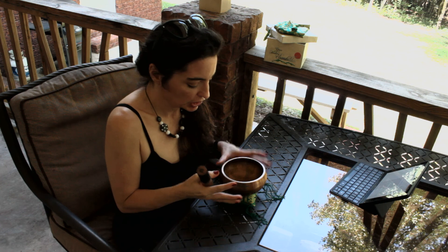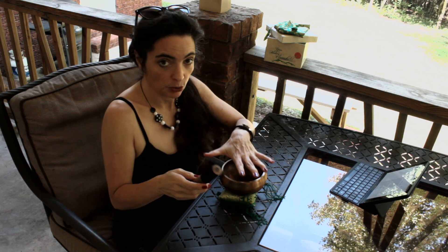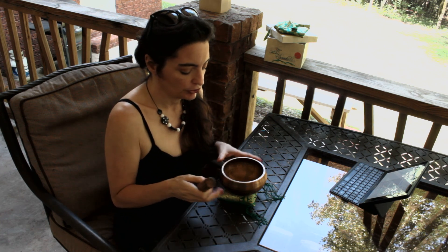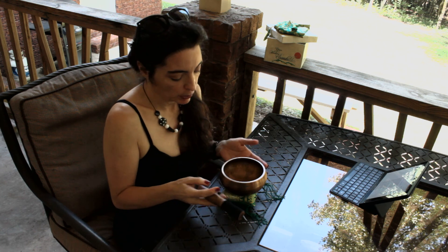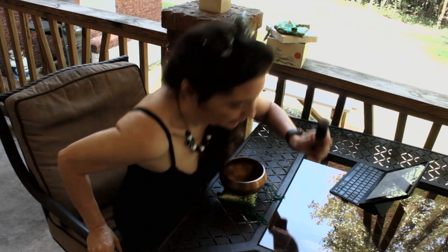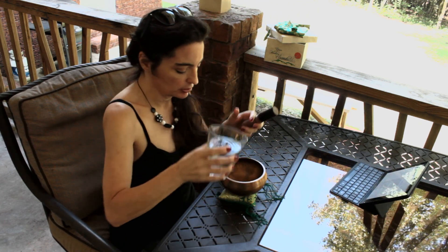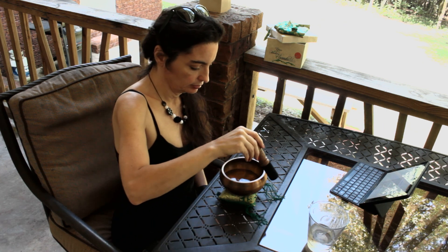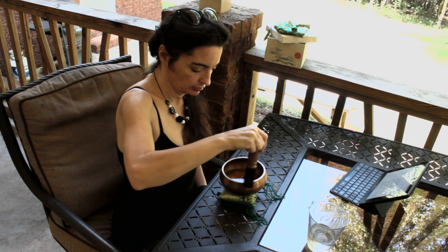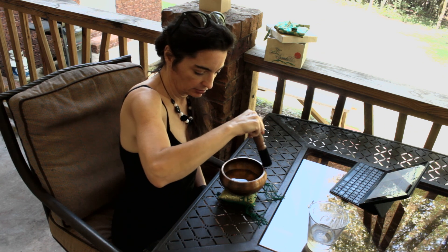Something else that's fun to do is pour a glass of water into it and you can watch it vibrate. I've tried to do this on camera and it didn't show up very well, but you can watch the water vibrate. It doesn't really change the sound quality much — I'll show you. I'll just take a little water and pour it right into my bowl. See, it still sounds kind of the same.